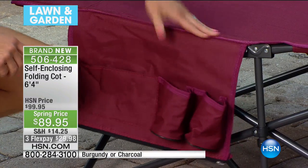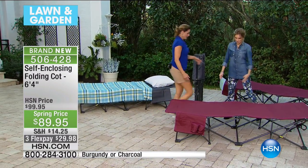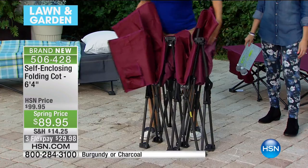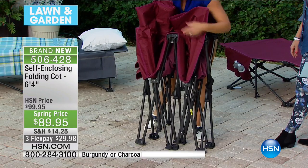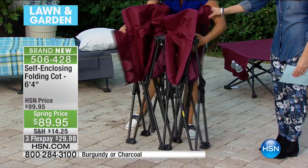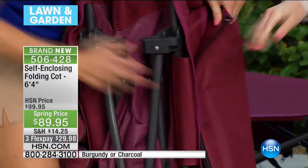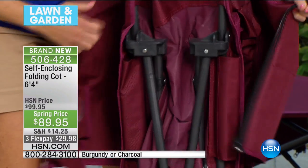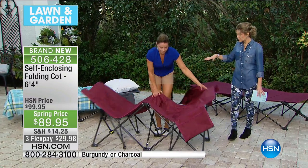If you saw how easy it was to set up — is it just as easy to put together? Yes, it's ridiculous. You just grab both sides and slide them in like this. Then you take those same zippers, wrap them around, and zip it up. Sometimes you just got to shove it in there, but you see how easy it is. You don't need any extra bag, there's no extra pieces — it's all self-contained, it's one piece.